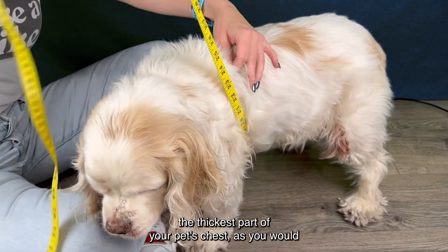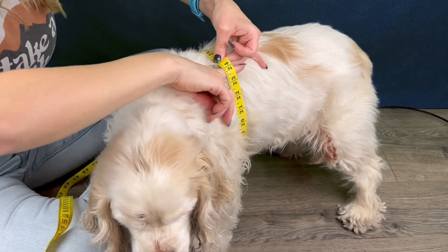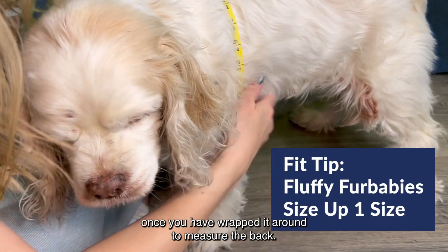To measure the chest, wrap measuring tape or string around the thickest part of your pet's chest, as you would measure your own waist. Leave enough space for your thumb to slide under. If using a string, compare the length to the measuring tape.